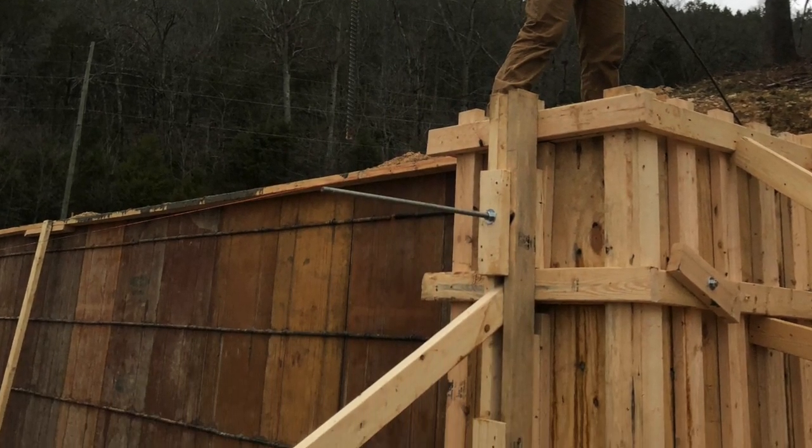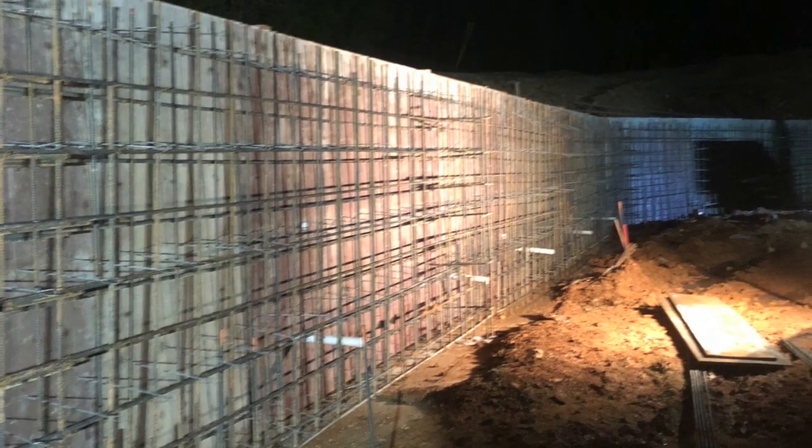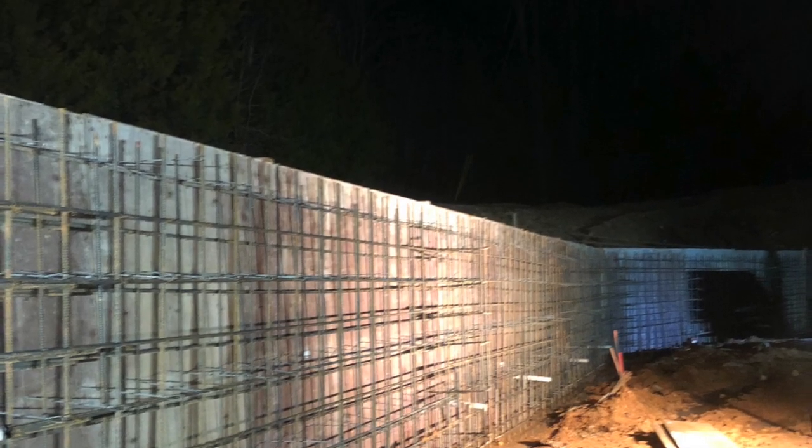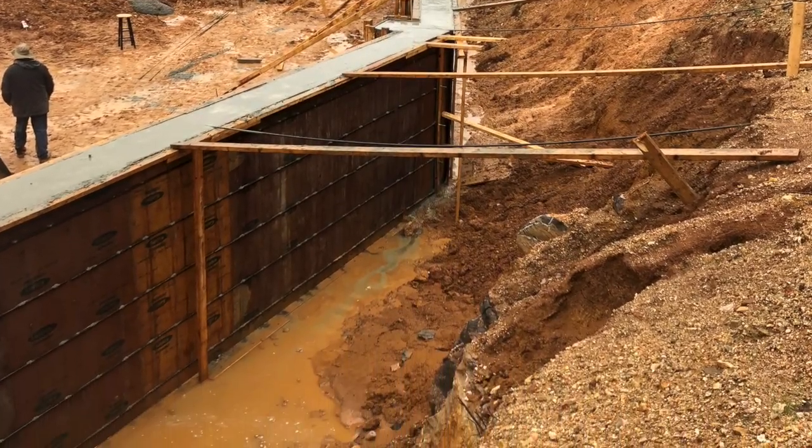You can see we're adding some rebar to stick out so they could build some mats to help hold this wall. Here's what it looks like after we started removing our forms. You can see more pictures of our rebar.